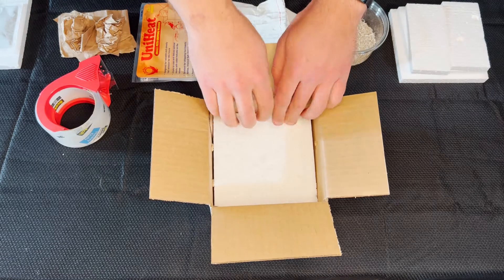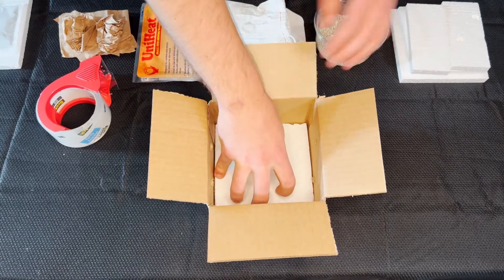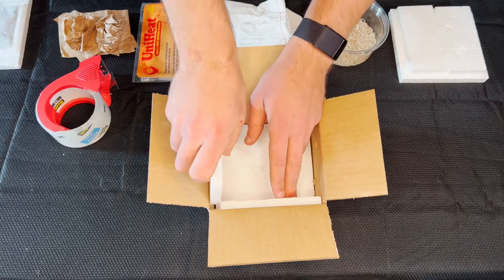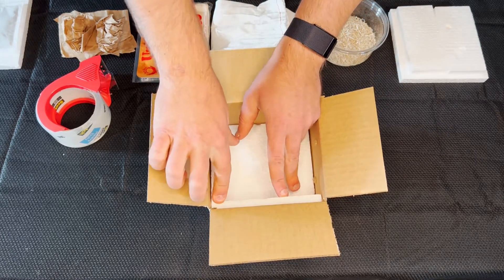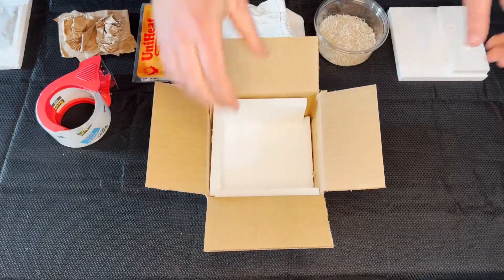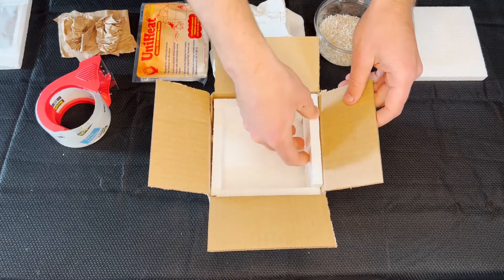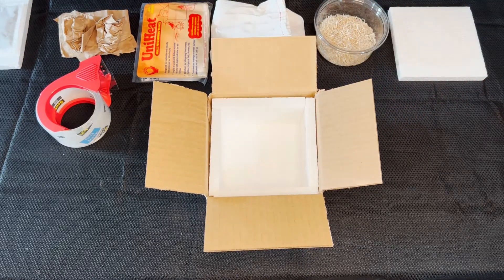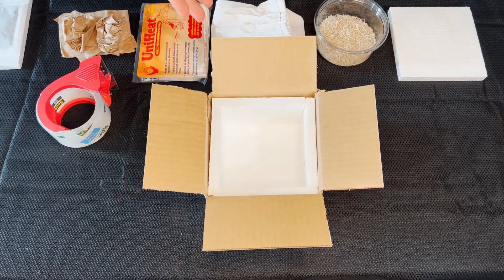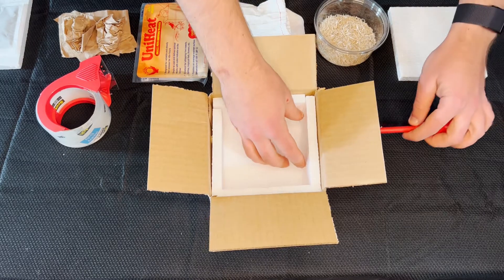First you want to put your first large piece at the bottom, and then the small ones will just line all around the sides of the box. This is just to make sure that the animal is insulated inside, and also this will protect the box from any damage that it can possibly take during the actual shipment process. When you finish lining the box with styrofoam, poke some holes into the box and styrofoam just to add some extra ventilation.